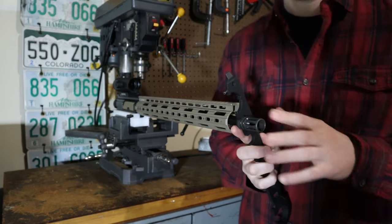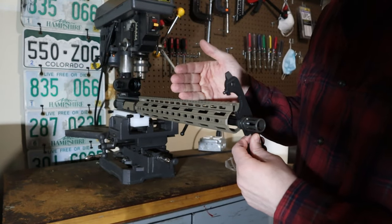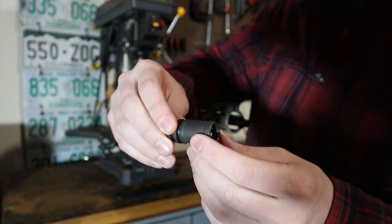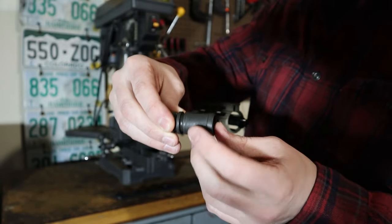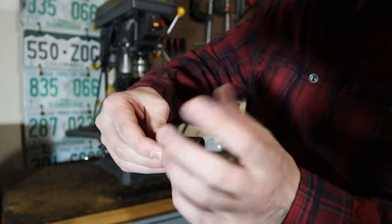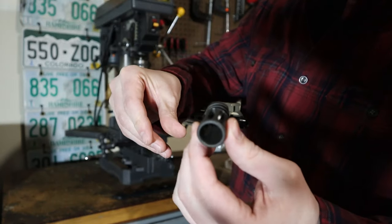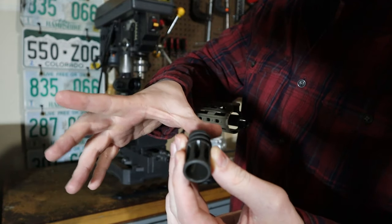The one thing to keep in mind is you want to go at least a quarter turn and then time the device. Timing the device just means that if you have a device designed to be oriented a certain way on the barrel, you're just lining that up. You can see on this device the bottom has no ports — that's supposed to face downwards to reduce dust signature. You want the ports facing upwards because that helps reduce muzzle rise, giving you some compensator properties.